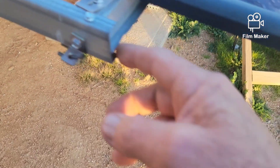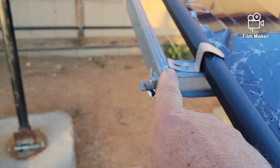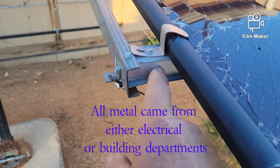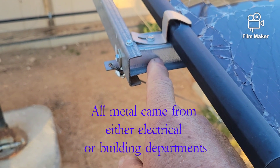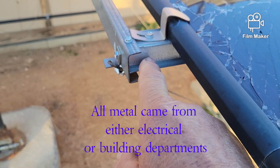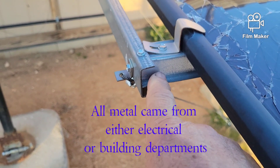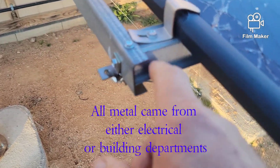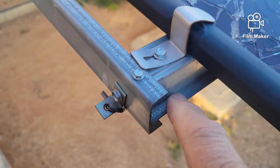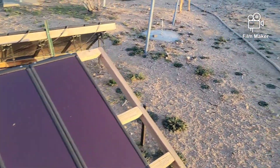This piece of metal — just a little channel — I'm pretty sure I got that in the electrical department of the store. The furrings come from where the metal studs are; you may not find those everywhere, they might be special order. But I found them at a big box store in Orange County, by the metal studs.